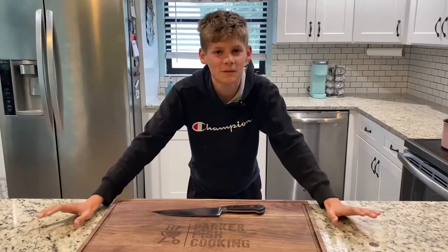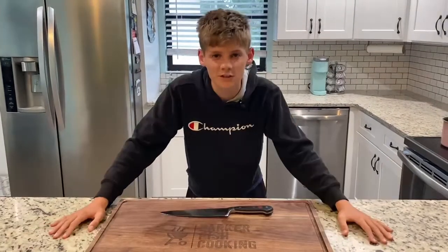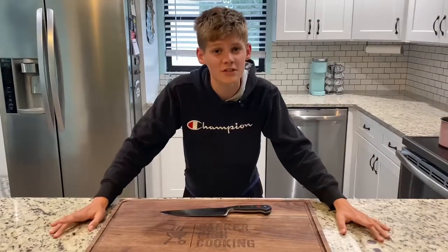Today I'm going to show you guys how to make a super easy and delicious chicken breast with a potato puree on the side. Also stick around for the end because I'm doing my first ever giveaway.